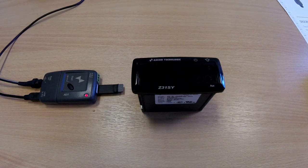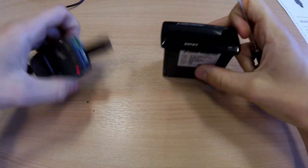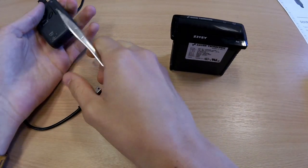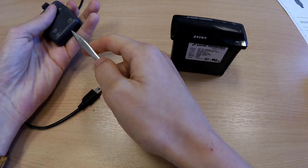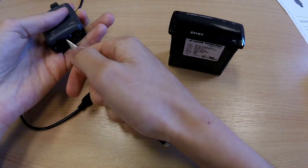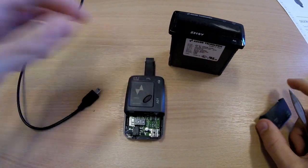This video will demonstrate how to operate the Ascon Technologic Key. First, remove the USB and power supply from the key. Use a flathead screwdriver or a different tool to pry open the bottom case, revealing the DIP switches.